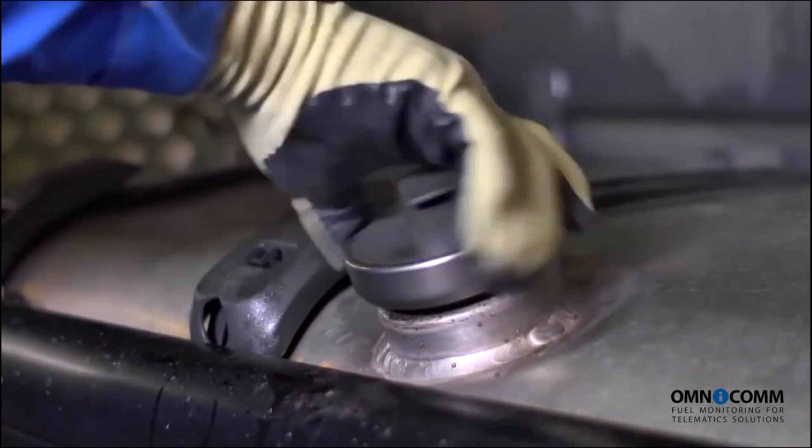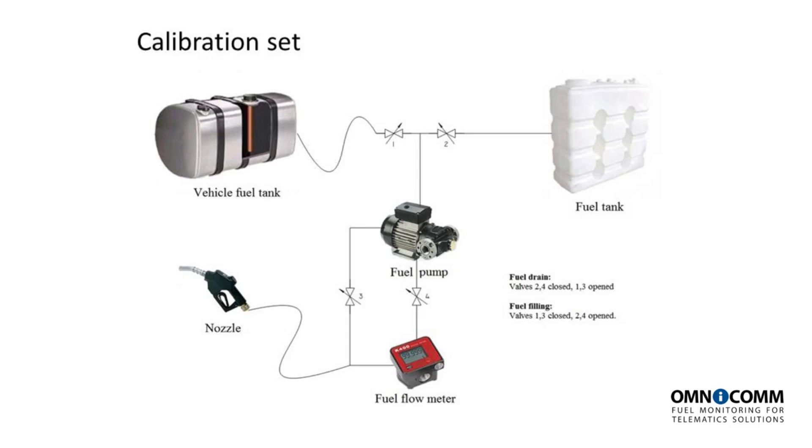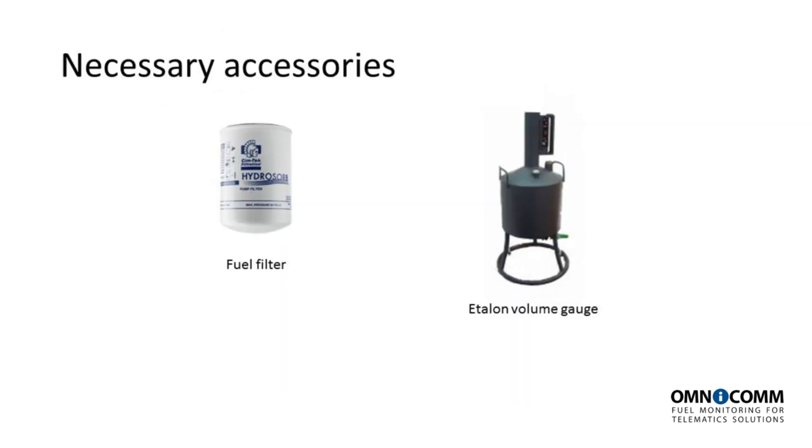Let us first drain the residual fuel from the fuel tank. Draining fuel requires the following: a fuel pump, a fuel nozzle, a flow type fuel meter, and an intermediary tank of at least the same volume as that of the vehicle involved. We also need a fuel filter and a container for calibrating the flow type fuel meter.